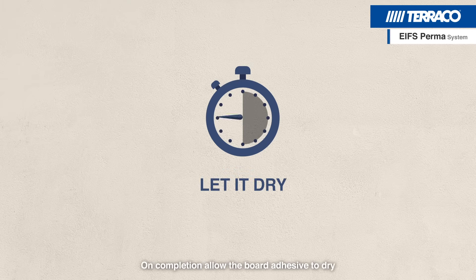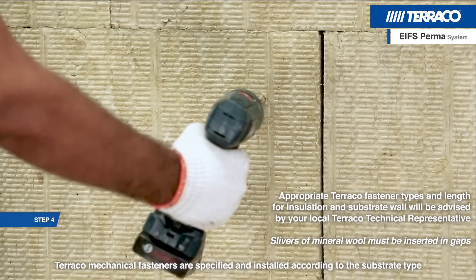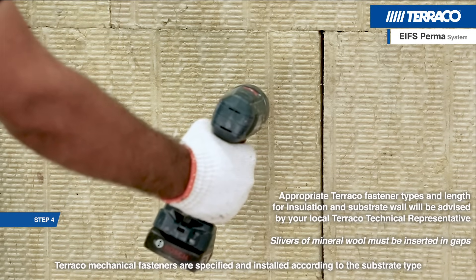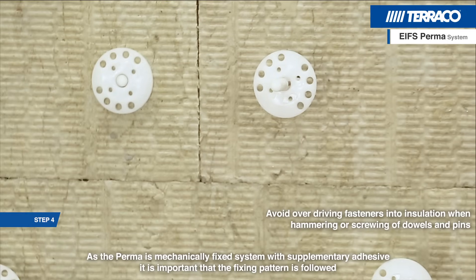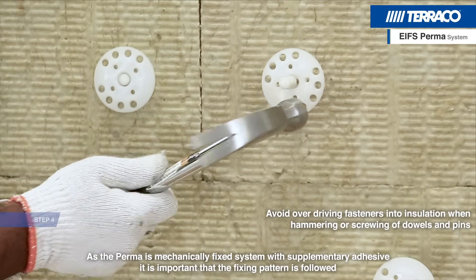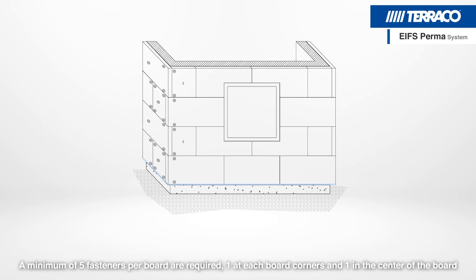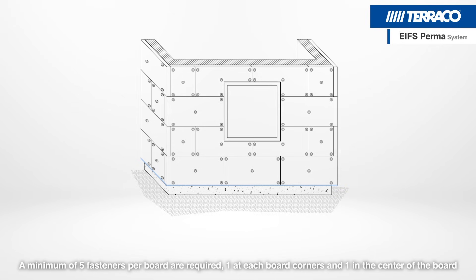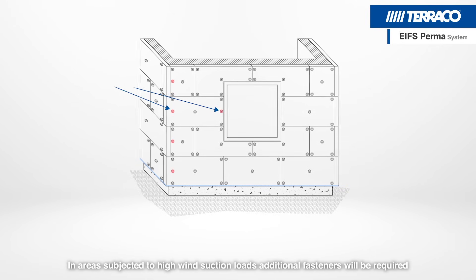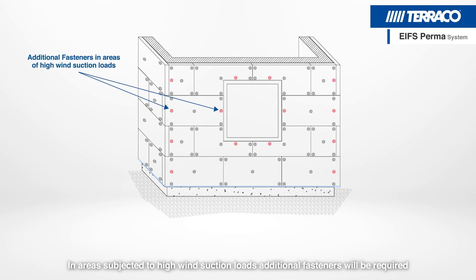On completion, allow the board adhesive to dry. Tarako Mechanical Fasteners are specified and installed according to the substrate type. As the PERMA is a mechanically fixed system with supplementary adhesive, it is important that the fixing pattern is followed. A minimum of 5 fasteners per board are required — one at each board corner and one in the centre. In areas subjected to high wind suction loads, additional fasteners will be required.